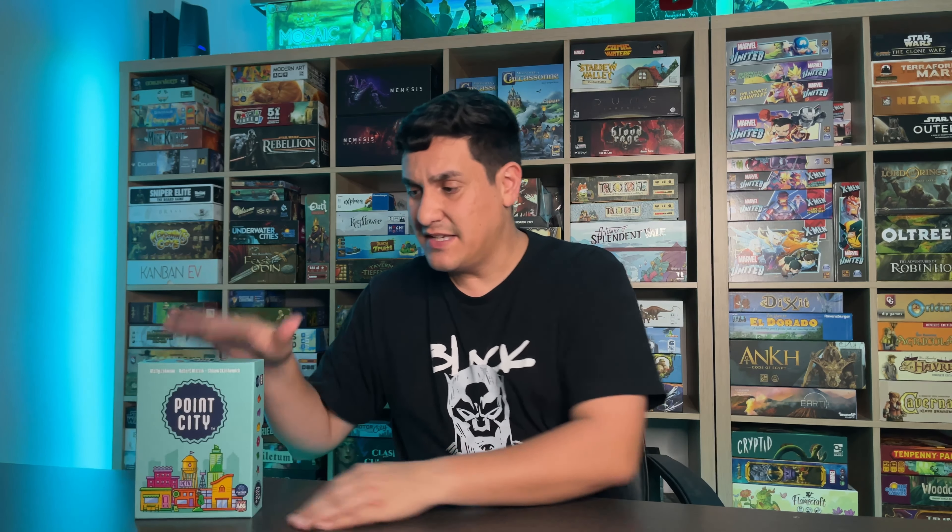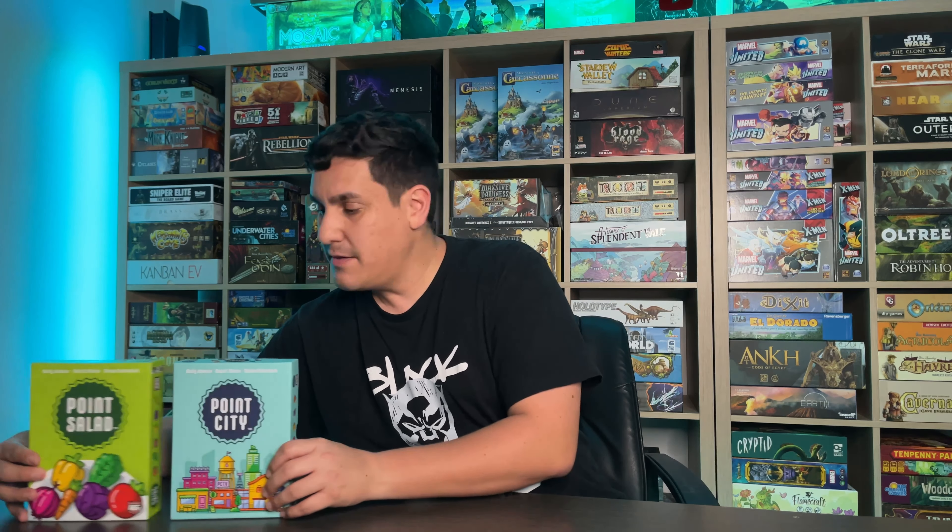Hey y'all, welcome back to Nine to Five Gamers. Today is weekend review and we are doing a review of Point City. Point City is an amazing game — if it looks familiar, it's because it's made by the same people who made Point Salad. So if you like Point Salad, you might like Point City.